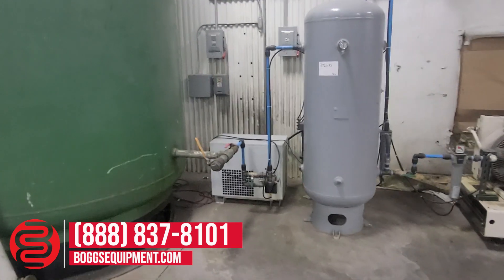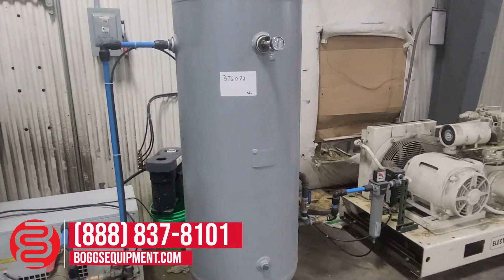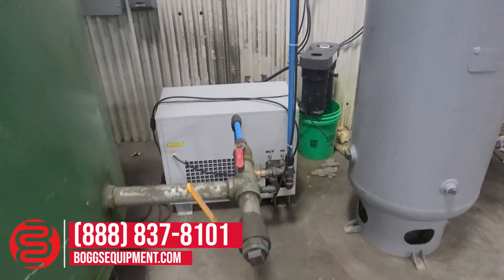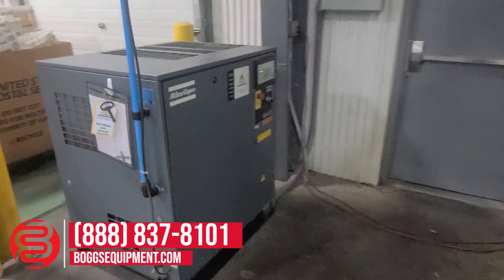The specifications will be in the description. Here is the tank that's currently hooked up — as you can see, it's quite a bit smaller. Right here we have the dryer for the unit, and here's the air compressor itself.